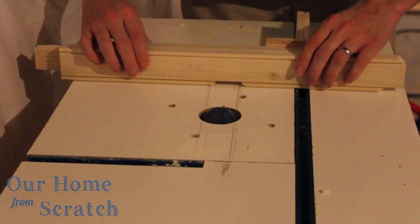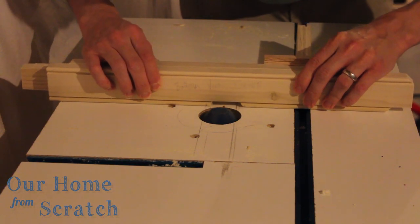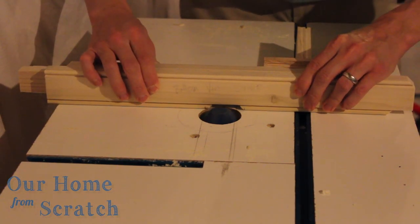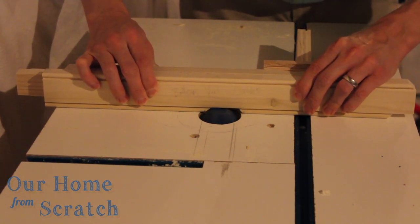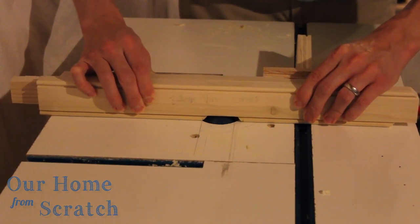We're back to the router table for the horizontal divider. I just have two lines I need to line up — one for the left side of the vertical piece and one for the right side — and I'm going to repeat the same process: line up the pencil marks and push it through the router bit.